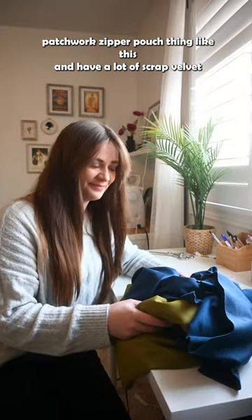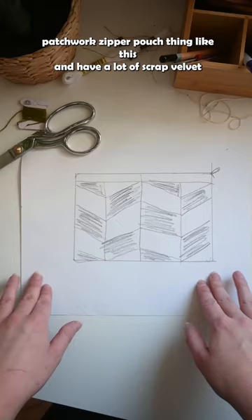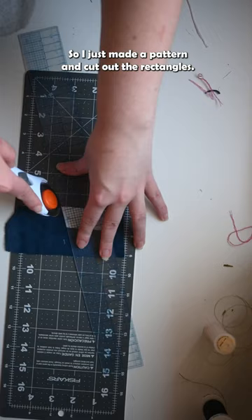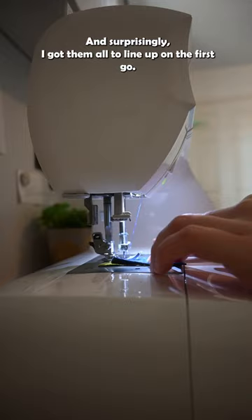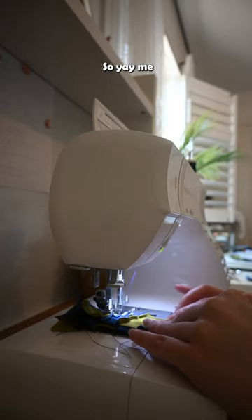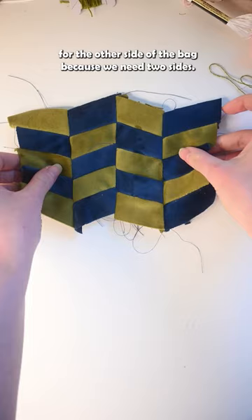I'm going to make this color block patchwork zipper pouch. I have a lot of scrap velvet left over from making this. So I just made a pattern and cut out the rectangles and sewed them all together, and surprisingly I got them all to line up on the first go — yay me! Then I just made another one for the other side of the bag because we need two sides.